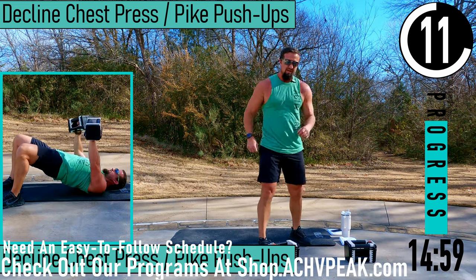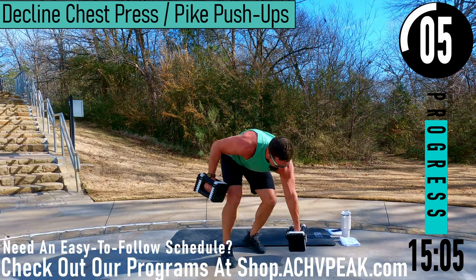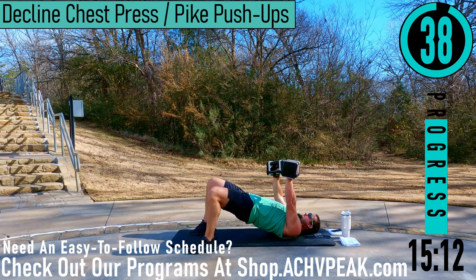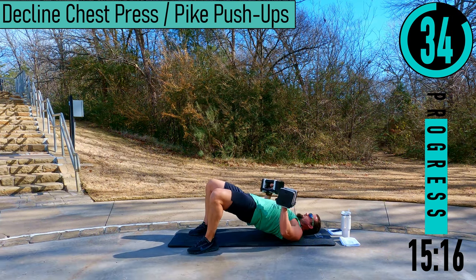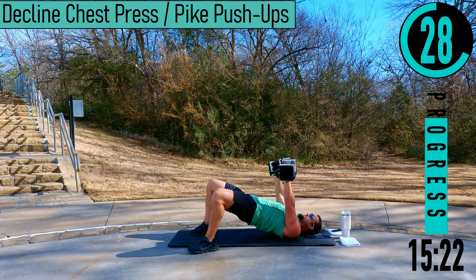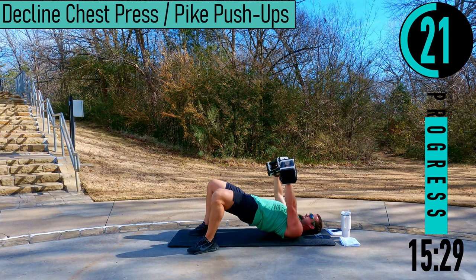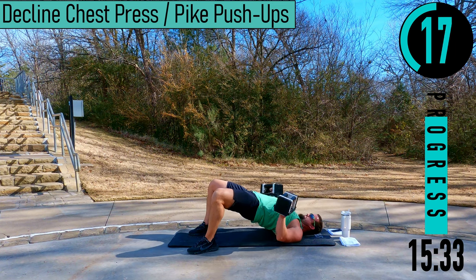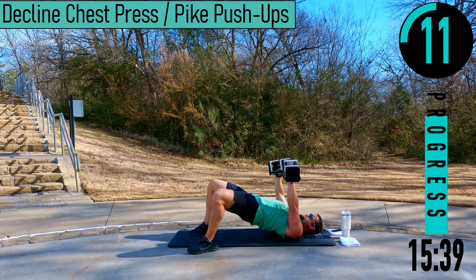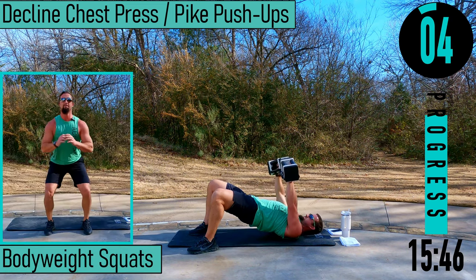We got pike push-ups or decline chest press. I'll do decline chest press — hips up in the air, pressing up, coming down. If you want to do pike push-ups, get your butt up in the air to work the upper chest. The decline chest press is going to work the lower chest. Keep those hips up — this will also give you a nice little glute workout too.